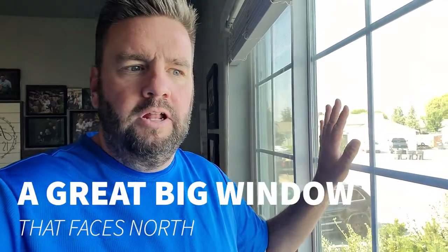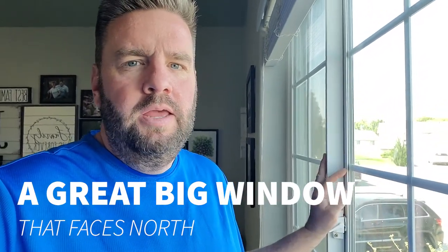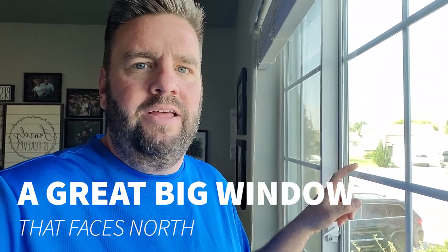The first thing you need is a great big window. The bigger the window, the better your home studio lighting is going to look. If you don't have a big window, that's okay — this is a pretty good size window and it's going to work awesome. Ideally, this window will be facing north, because a north-facing window will never have direct sunlight coming through it.